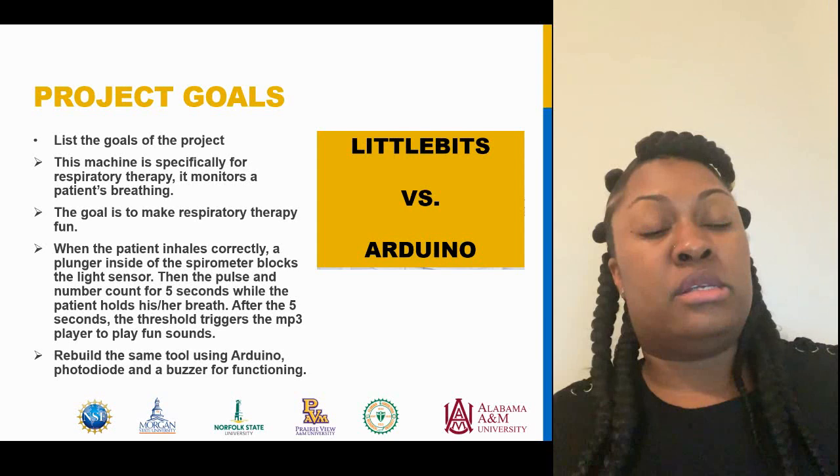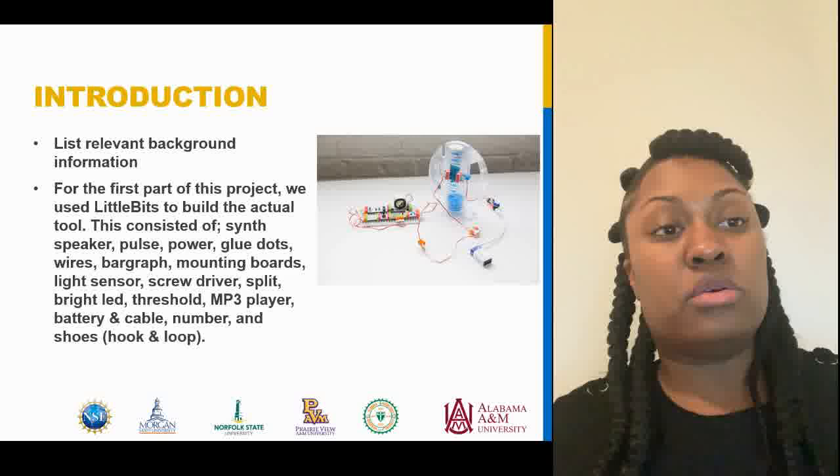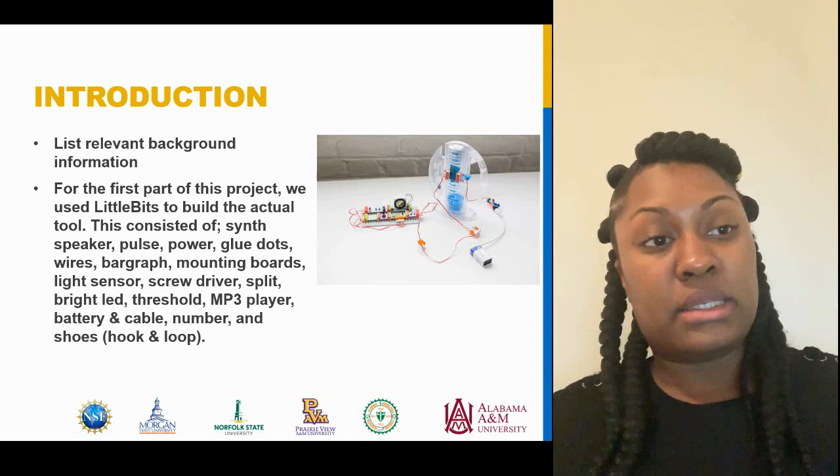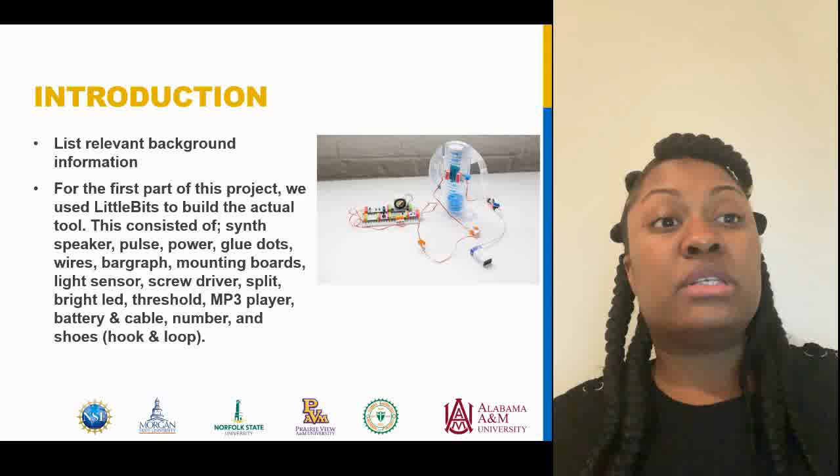For the first part of this project we used Little Bits to build the actual tool. This consisted of the sense speaker, the pulse, the power, glue dots, wires, the bar graph, mounting boards, light sensor, screwdriver, split, bright LED, the threshold, MP3 player, battery and cable, and number shoes with the hook and loop.